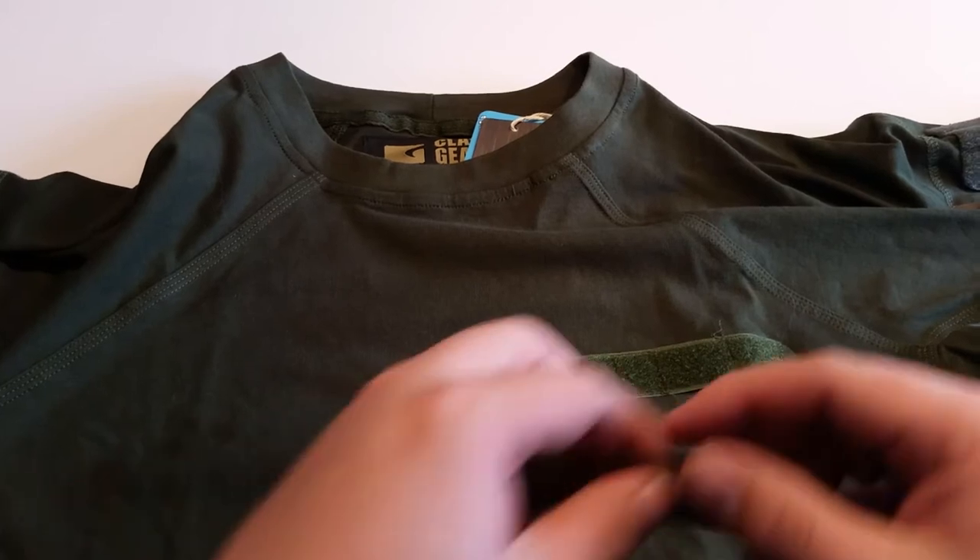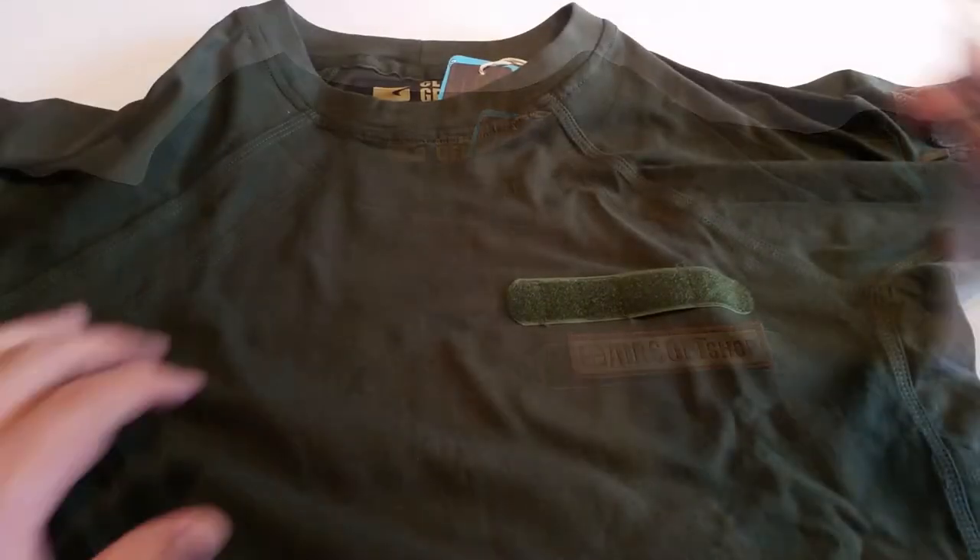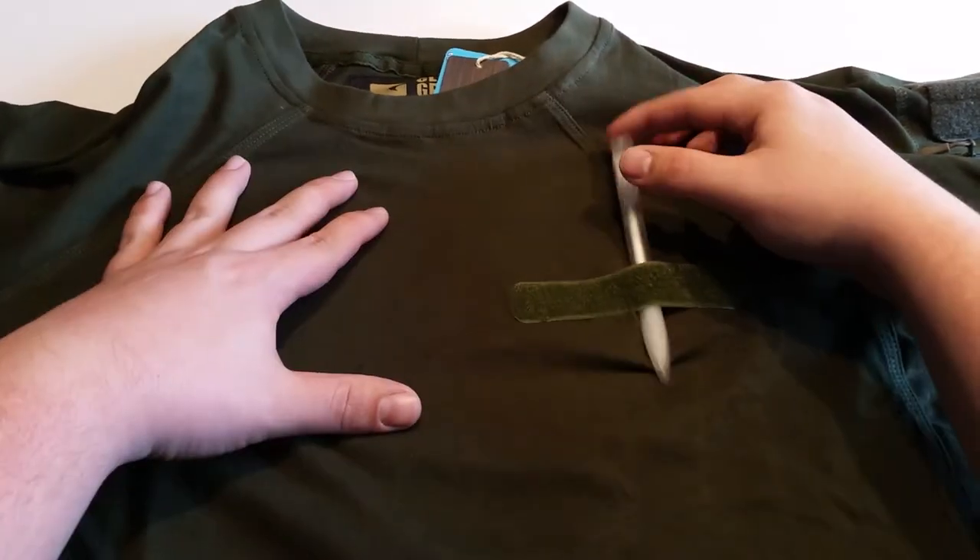On the left chest area is a small velcro strip where you can add small patches like a name tag. It also has an opening where you can attach a pen, for example.